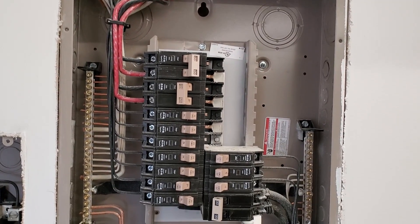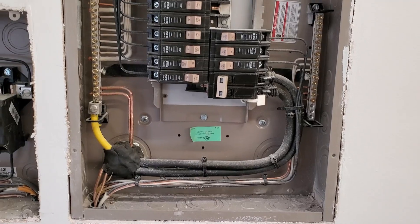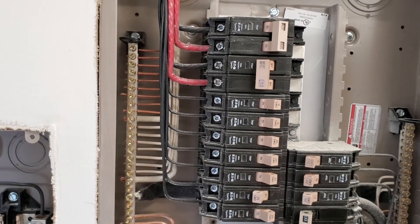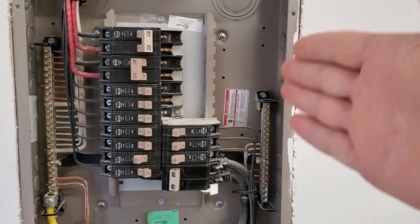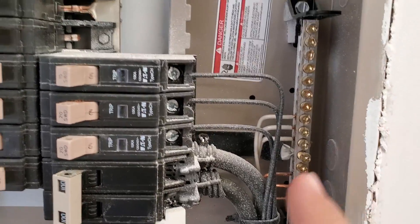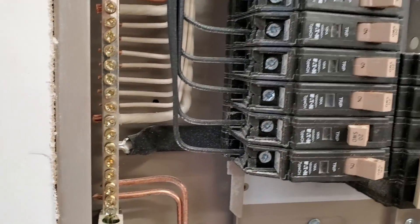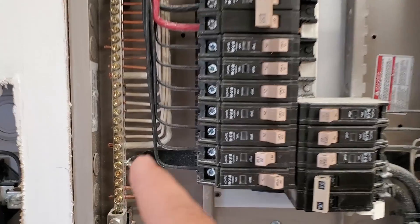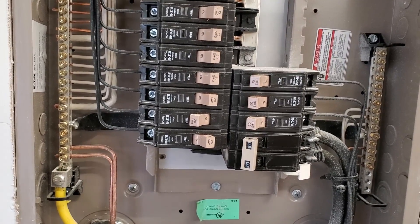Look at how nice and neat this is — it looks super fantastic. Right away, we can tell this is not a sub panel; this is a main panel because the grounds and the neutrals are not separated. You can see on the left here, the white wires tying in and then the bare ground wires. So this is just a main panel and not a sub panel of another bigger one elsewhere in the building. If you open up your panel and you see that all of your neutrals are tied in on one side and all of your grounds are tied in on the other side with nothing connecting them, then you know it's probably a sub panel. In this case, there's a little strap that goes along the back behind the breakers and over to the other side, and that is tying those two bars together. If this were a sub panel, I'm guessing that piece of strap would just be cut or removed — that would be the indicator.